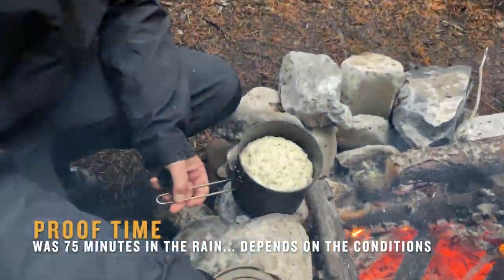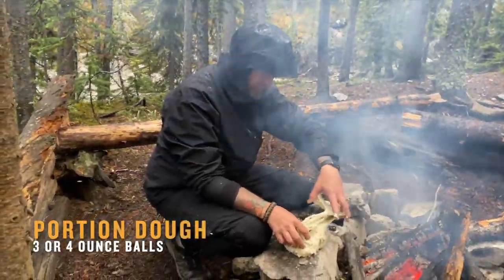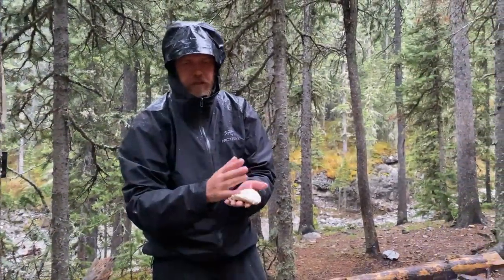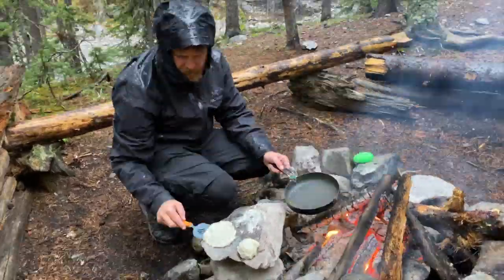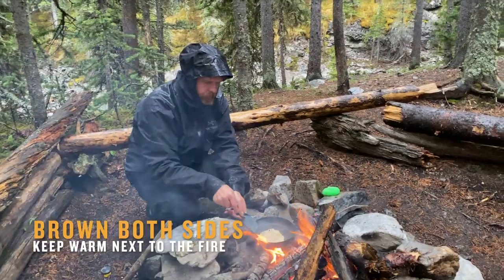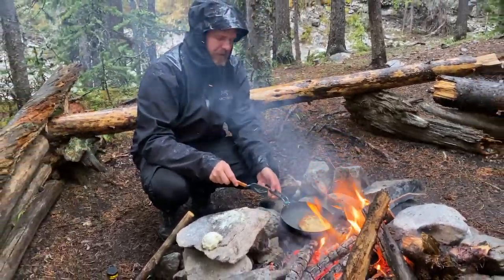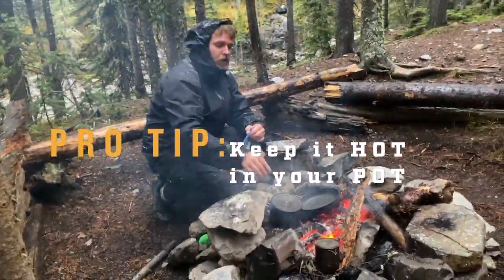Our naan bread has risen in the pot. Now we're going to roll it out, flatten it up. We're going to start cooking it off so we can have some dinner at some point. Get it all stretched out nice. No rolling pin, but we'll get that in the pan. We're going to add a little bit of oil and start cooking it up. Pro tip: when naan breads are cooked, keep them hot in your pot.